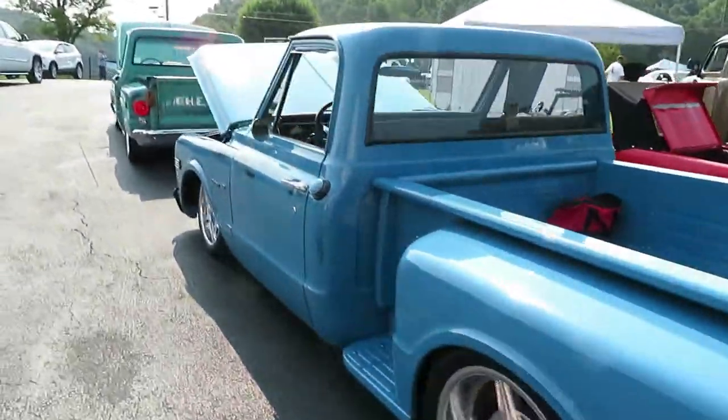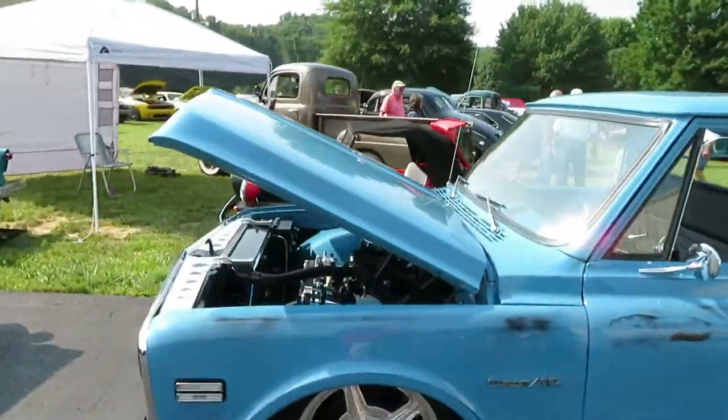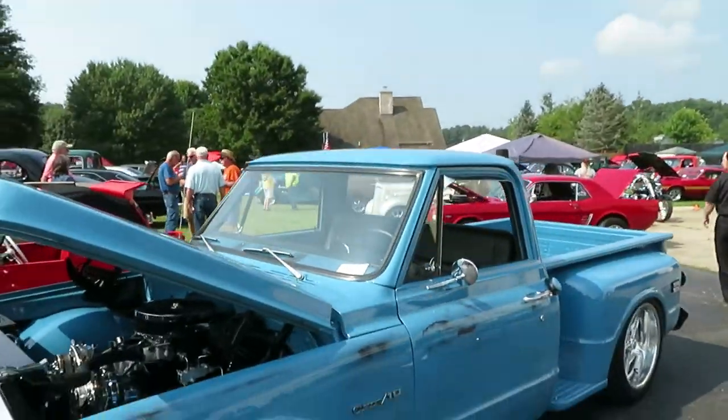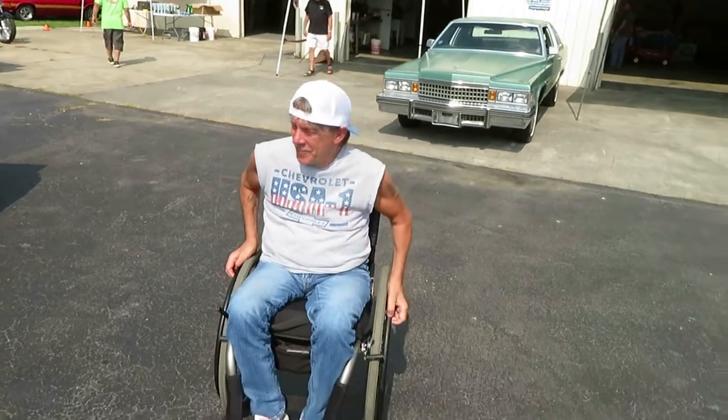Alright guys, so you've met my buddy here once before. He still has the car mater, okay, and we're gonna let him talk about this gem of a beast. We got old Chris here — Chris, you got to introduce yourself real quick for me.